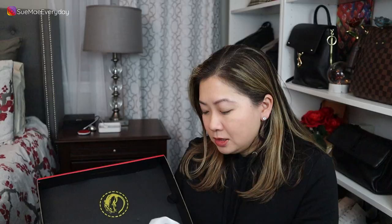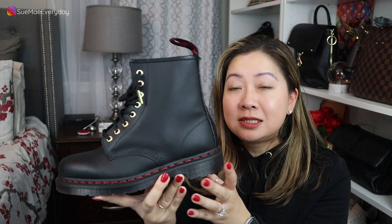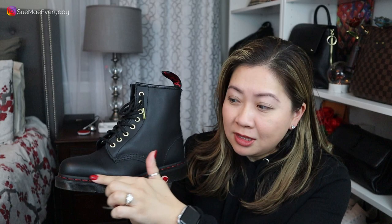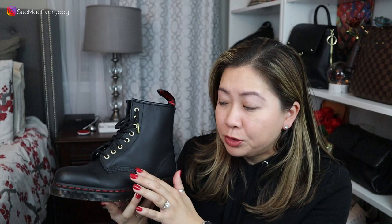This is the limited edition 1460-style Year of the Rat boot, and it retails for $150. I believe it's only available from Doc Martens directly. As you can see, it has the red stitching only on the bottom — which is exactly what I was asking for in my previous video. The contrast stitching boot had red all over, which I felt was a little too much. This basically answered my request. I feel like there were microphones in here listening, because I received the email the very next day.